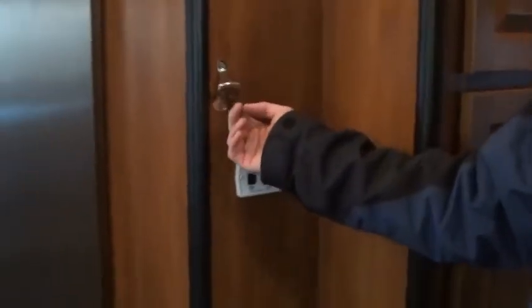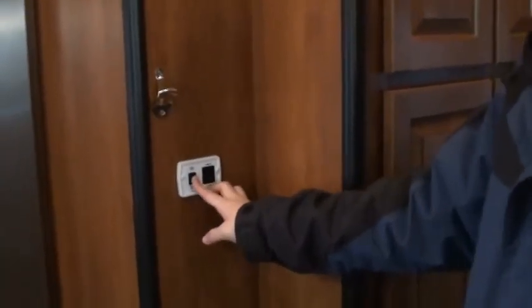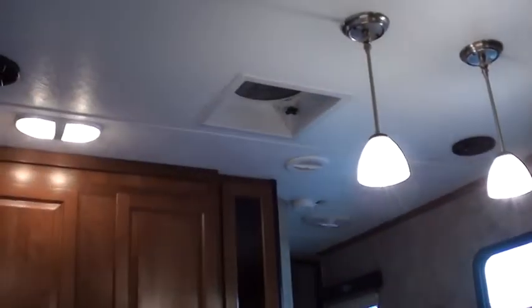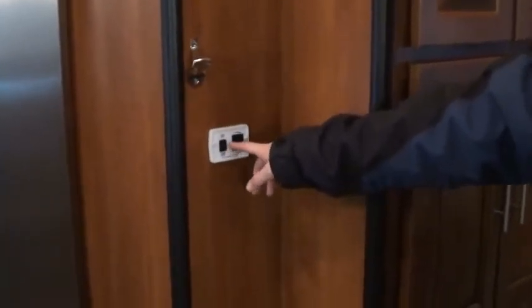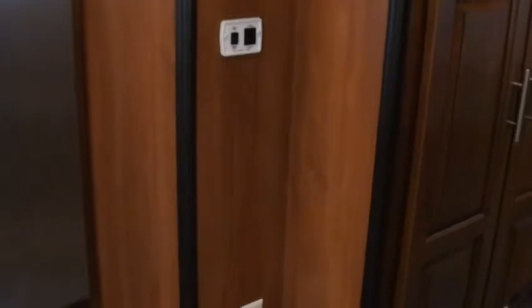Underneath your fridge, you have your subwoofer for your sound system. Over here you've got your fan vent control for your fantastic fan, which is right over there. The vent itself has to be open in order for the fan to run. If it's raining, you might want to get a cover on that so you can run it all the time, or just don't open it if it's raining.